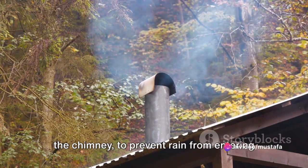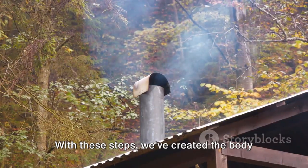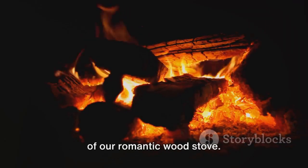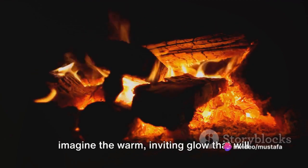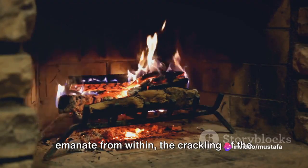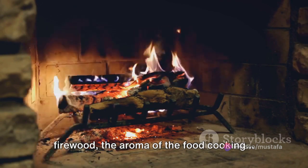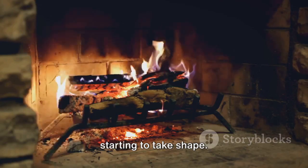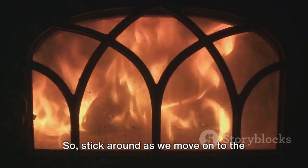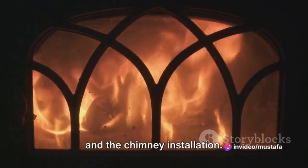You might want to add a cap to the top of the chimney to prevent rain from entering and to control the draft. With these steps, we've created the body of our romantic wood stove. Just imagine the warm, inviting glow that will emanate from within, the crackling of the firewood, the aroma of the food cooking. With the body complete, our stove is starting to take shape. So stick around as we move on to the next important components: the oven door and the chimney installation.